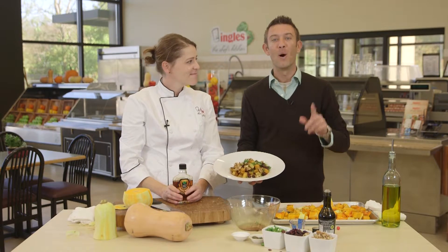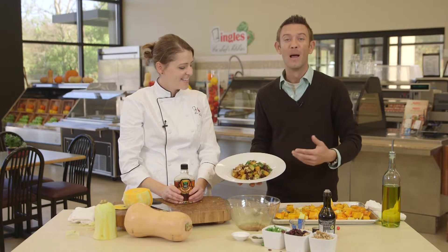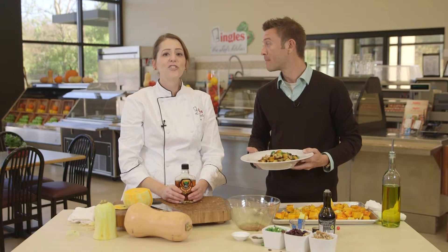You can find this recipe online at thechefskitchen.com. And I promise you, if I can do this, it is that simple — anyone can do it. For more information, again, thechefskitchen.com. From our kitchen to yours. Enjoy.